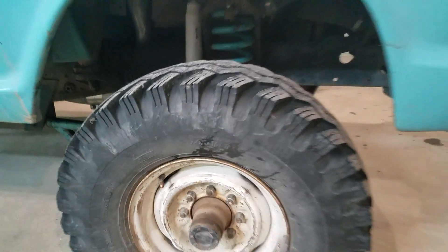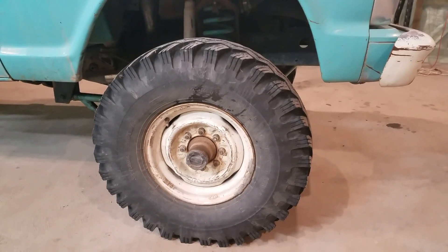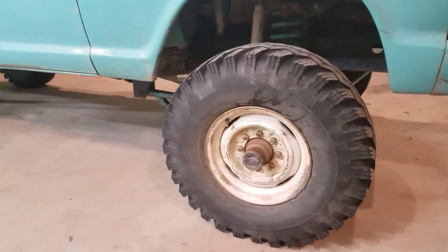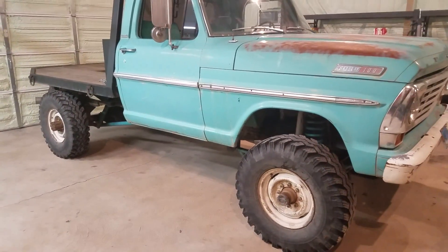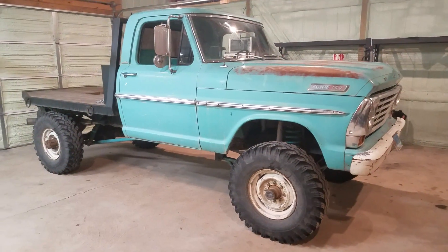They're called Power King Premium Tractions. There are a lot of different brands that make this exact tire right now, such as Sigma, Power King, and a couple others. But they're the exact same as they were back in the late 60s and 70s — nothing's changed. They stopped making them for a number of years, but now they're back.